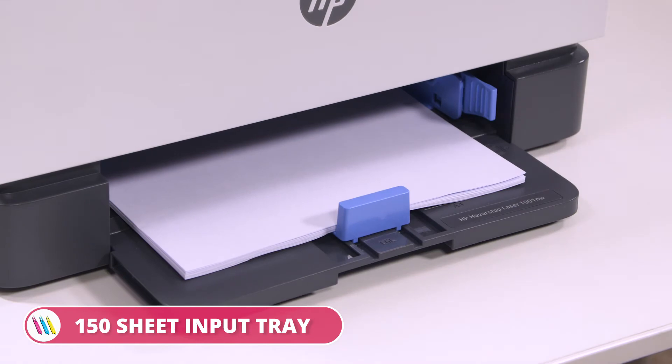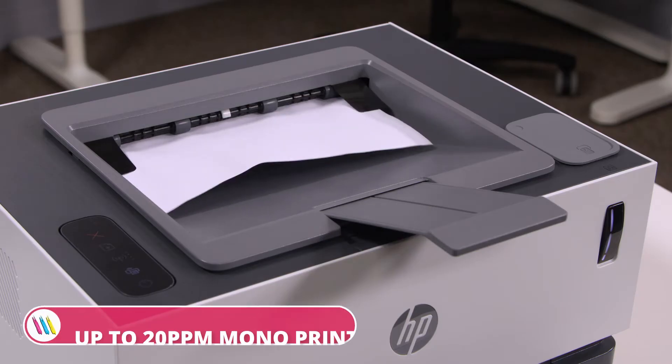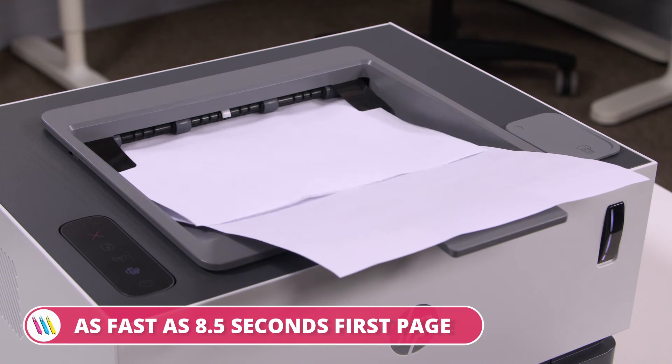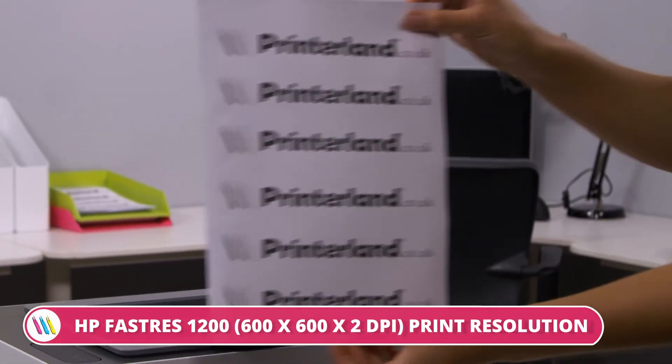This model comes out of the box with a 150-sheet input tray, a 500MHz processor and 32MB of RAM. It reaches printing speeds up to 20 mono pages per minute, a first-page print time as fast as 8.5 seconds, and printing resolutions of up to 600x600x2 dpi.